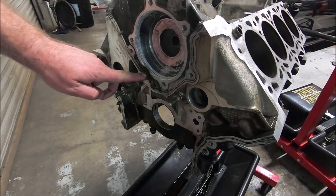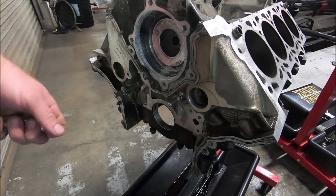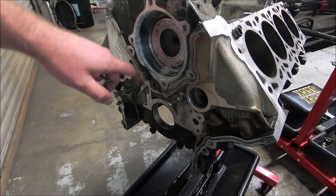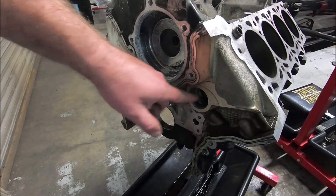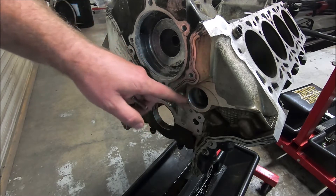Now I'll do the oil gallery plug. The reason why I like taking these out is when it goes to the machine shop — if these are out in the front and the rear — they can run a brush through there and clean out the oil gallery. Also, all the cleaning solution will get inside there. That's the same reason why I like taking all the freeze plugs out: if there's anything gummed up in here, when it goes through the hot tank, it'll get in there and clean all that stuff out.